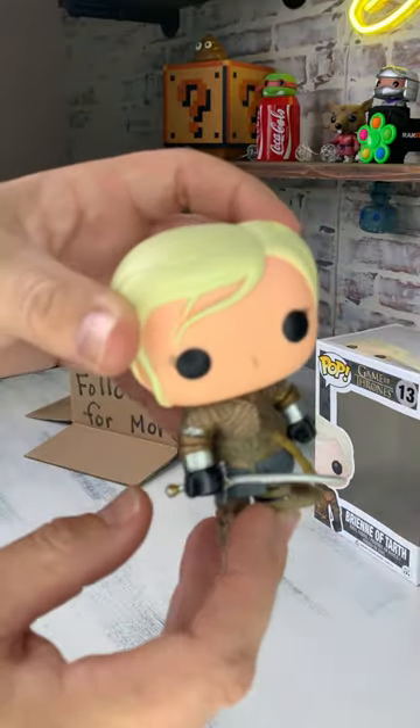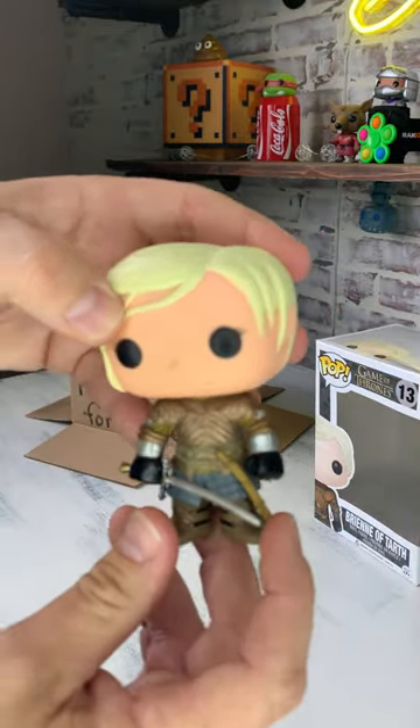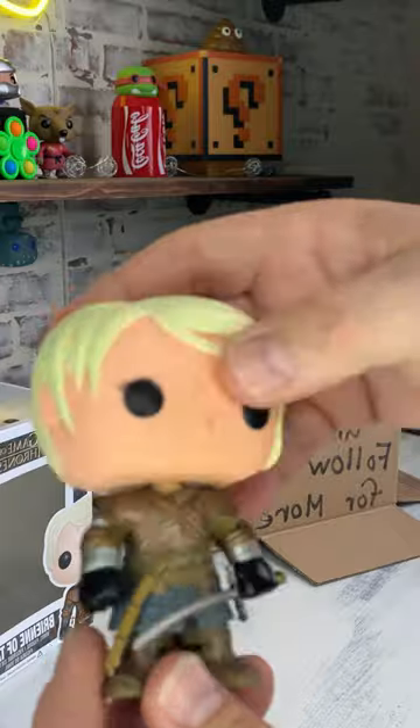You can see that she does have her sword right here — it is ready for battle. She also has her case to put this sword away. Her shoes look really good, no paint flaws at all.